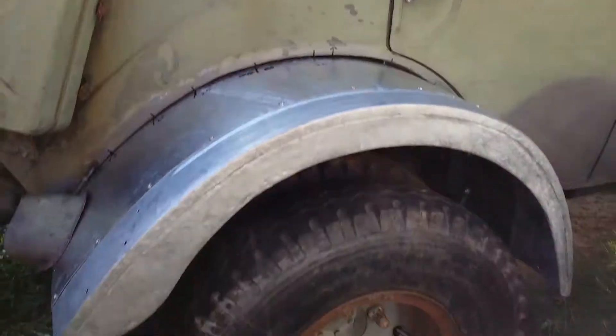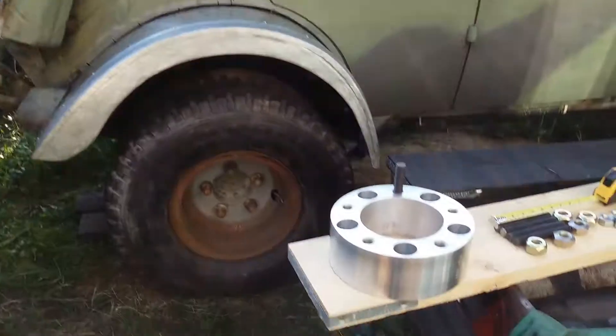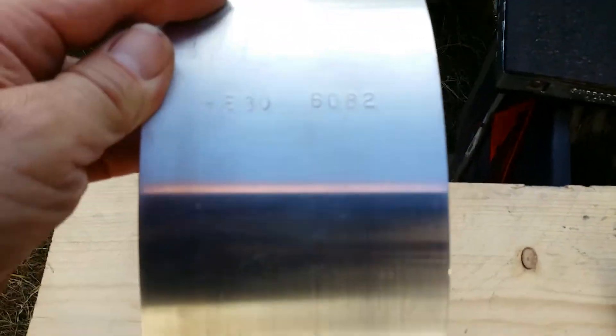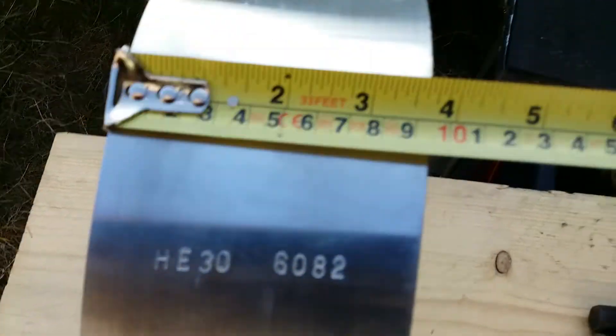It's a bit experimental at this stage. These are the sorts of spacers that I've made. That's the metal I've used, and that's the width.